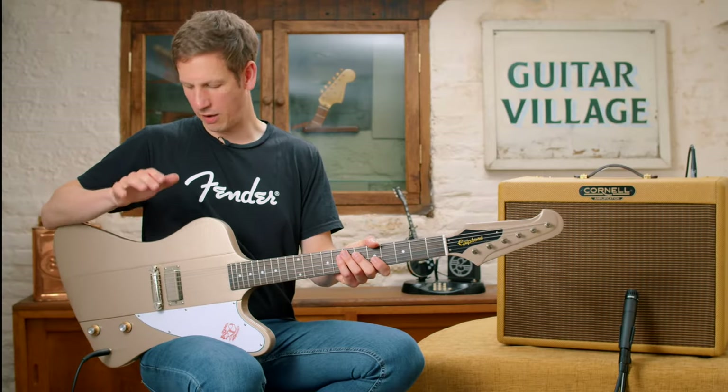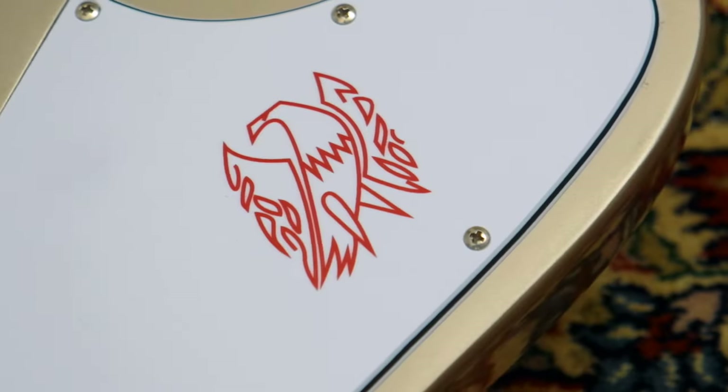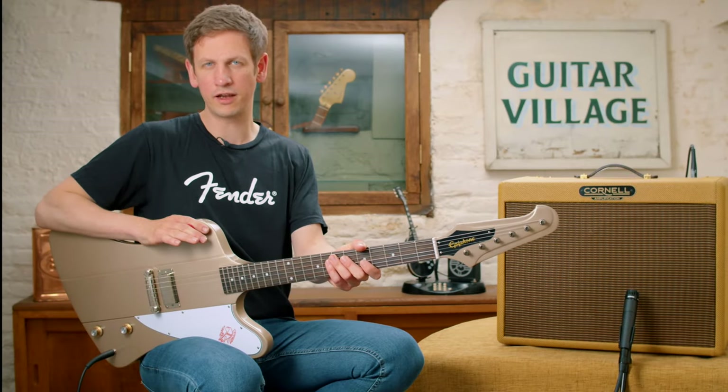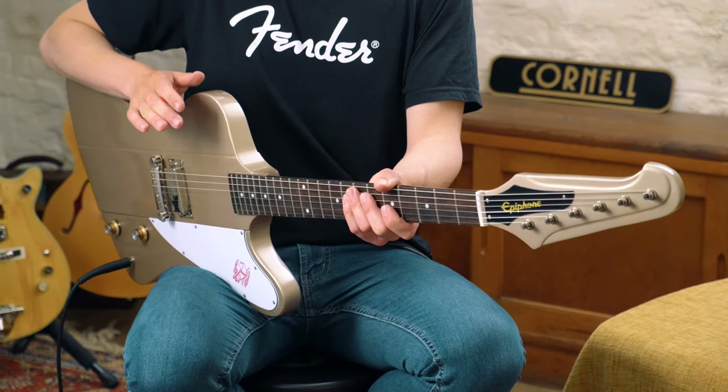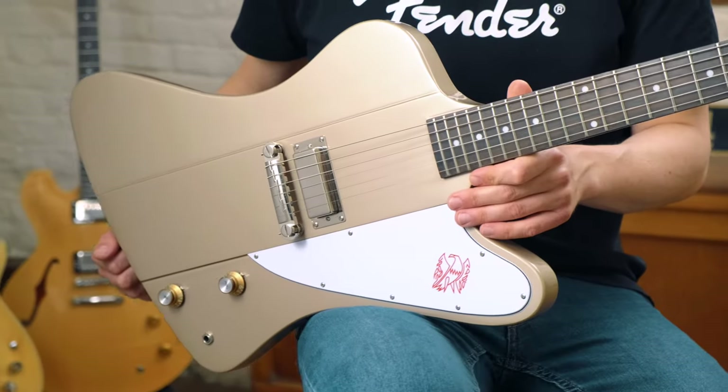Next up, we're checking out Mini Humbuckers. In this case, it's installed on this Epiphone Joe Bonamassa Signature Firebird 1. It's a pre-owned model and these are getting quite rare now, so we're really lucky to have it in. As Joe Bonamassa finds, and as I find as well actually, it's ideal for holding down some of those tight, heavy blues rhythms.